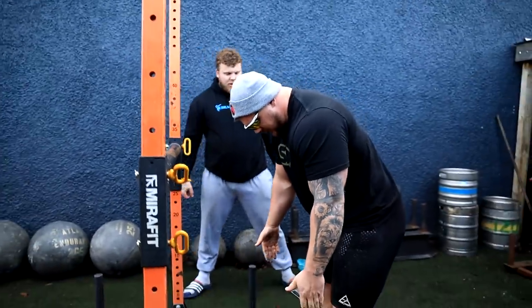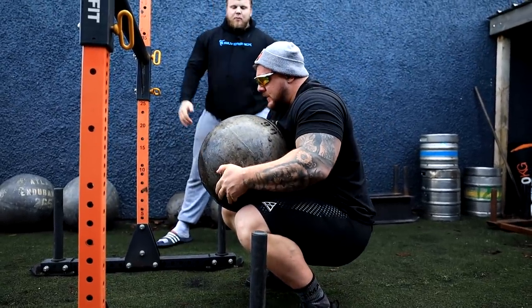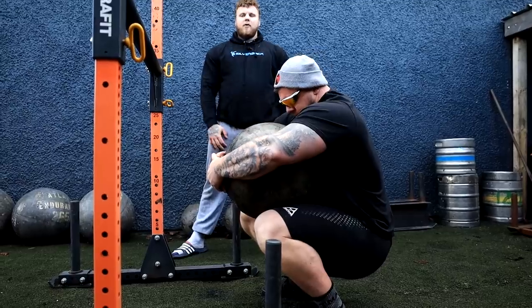Now Luke is going to show you how to reposition your hands when the stone is on your lap. Step one — position in the middle of the stone and squeeze. Step two — pick up to your lap. Step three — put your arms around the stone, tuck it into your midsection, and that's a nice solid position, ready to pop it up over the bar.